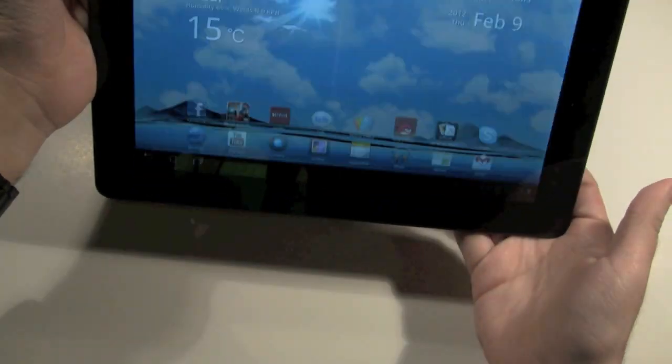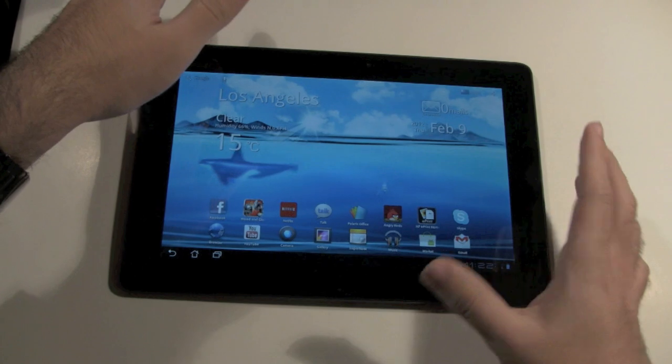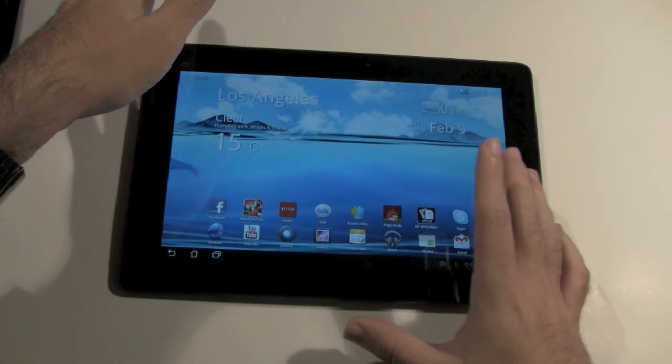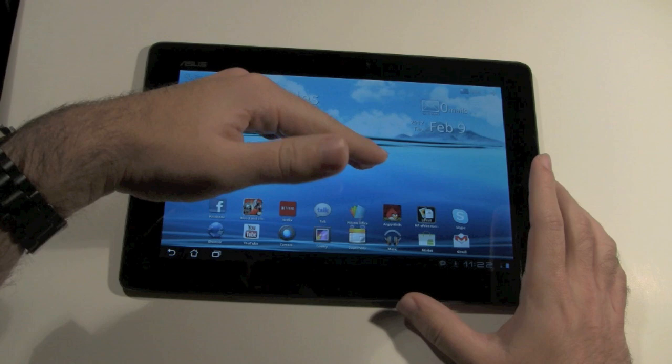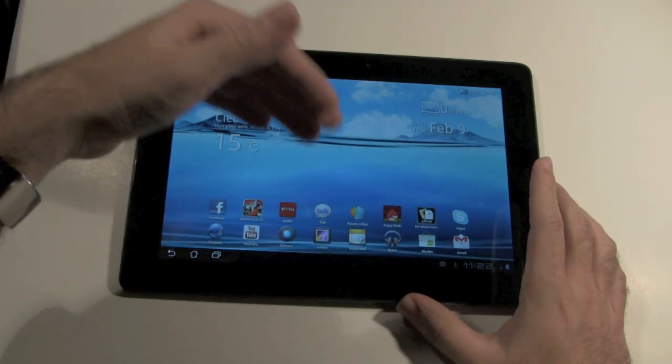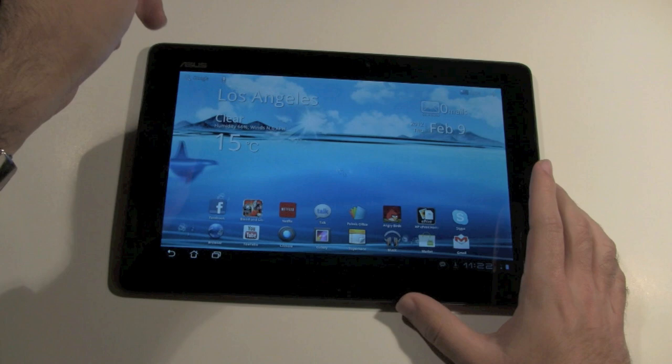It's been getting a lot of buzz and a lot of people are wondering what it's all about. This first video we're going to show the benefits of Android 3.2, which is what comes with it when you first open it up, and not only the benefits but how to upgrade it to Android 4.0, which you already can do if you didn't know.